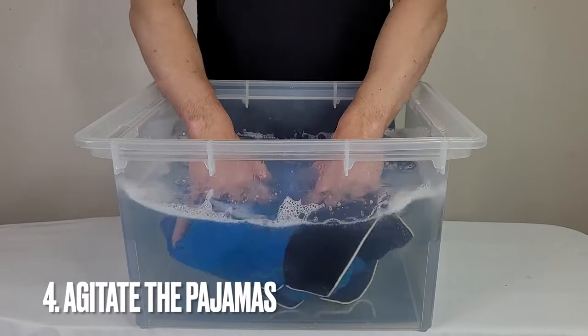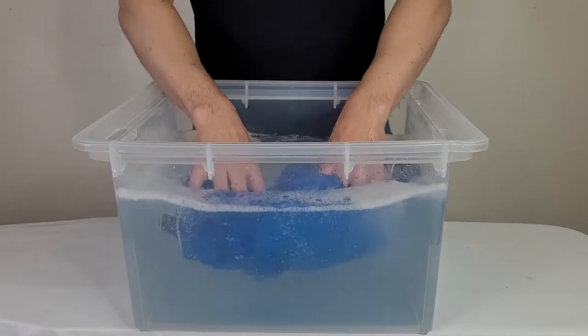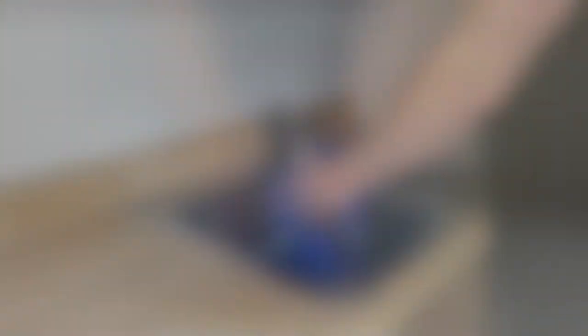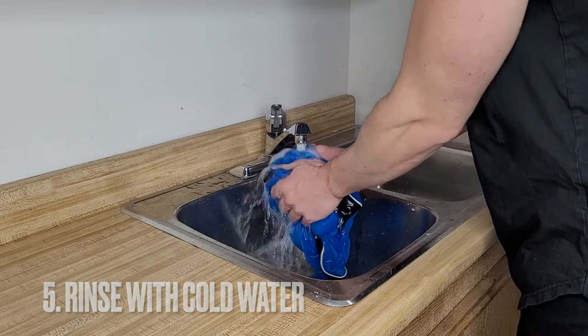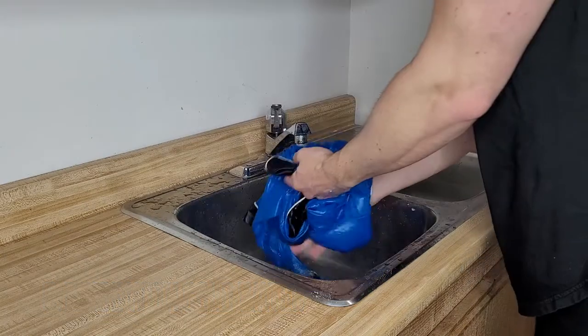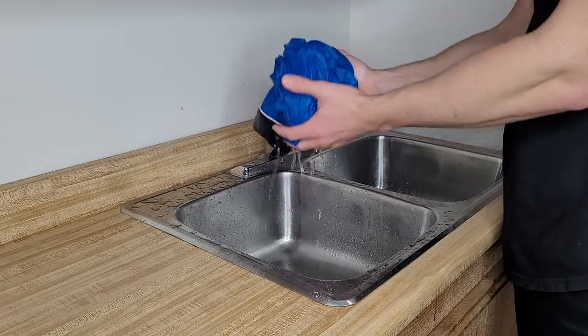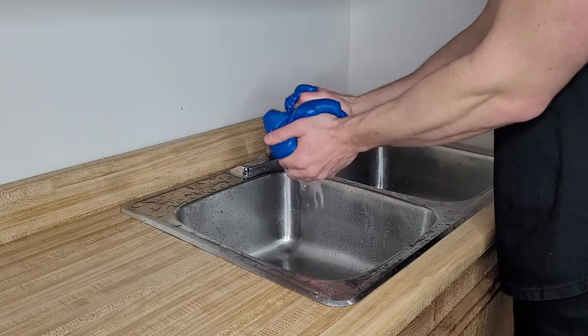After that, use your hands to mix and agitate the pajamas in the water. Next, take your pajamas to the sink and rinse them with cold water until all the soap is removed and the water runs clear. Gently squeeze the pajamas to remove excess water. However, be careful not to twist or wring the fabric.